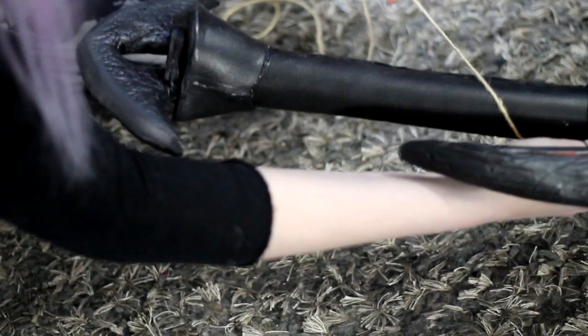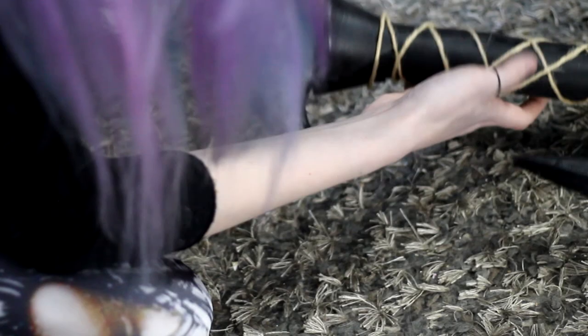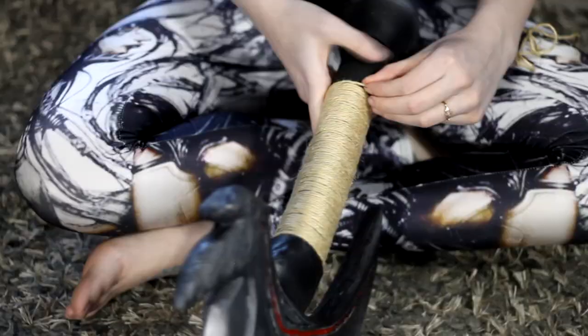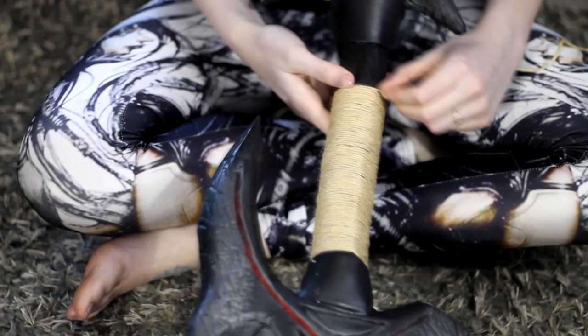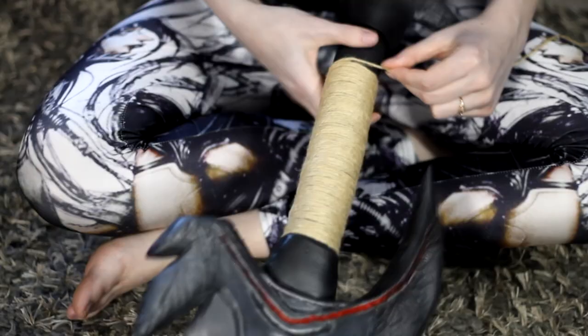Now I'm testing out different methods for wrapping the handle. I was going to do something super cool, but I didn't have enough of the twine, so I just wrapped it normally. I started with a bit of rope glued down to the handle, and I started wrapping the rope around itself to give it more tension and to keep it from unraveling.